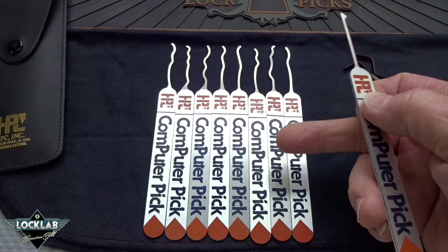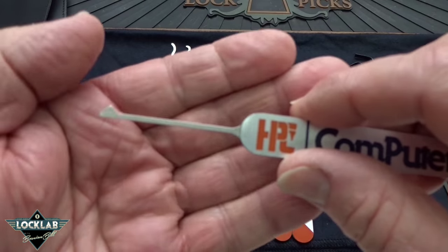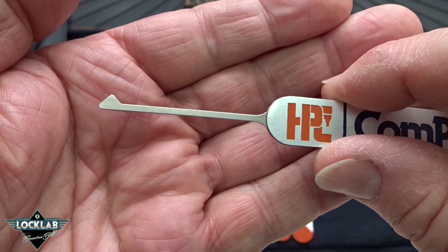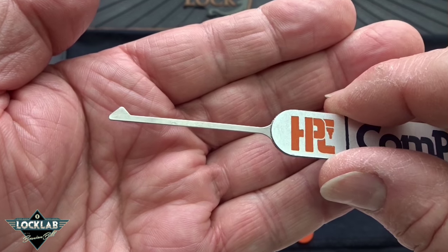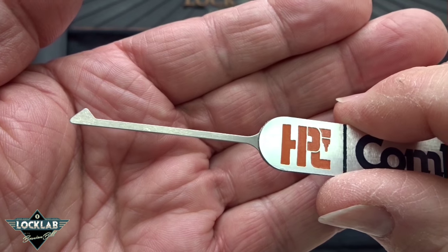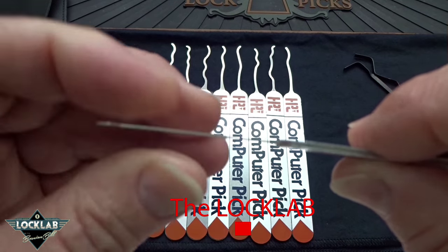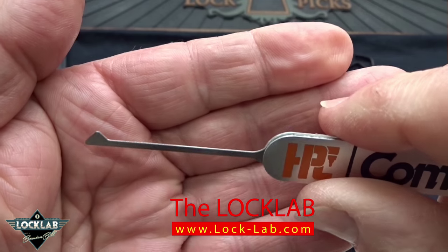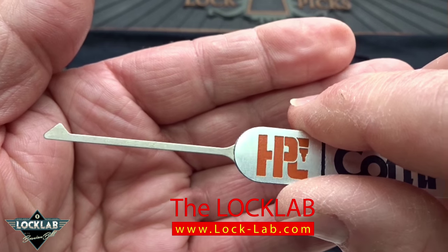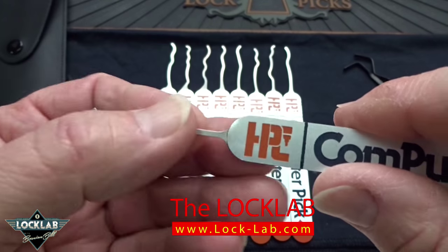There are actually eight picks, and then they give you this huge diamond first. They're all made from the same material. The website shows a different case and says these are made out of stainless steel, but I am 99% sure these are not stainless steel. It's highly magnetic and the metal is very, very soft — very easy to bend. You have to be super careful with these. I'm almost positive this is not stainless steel.